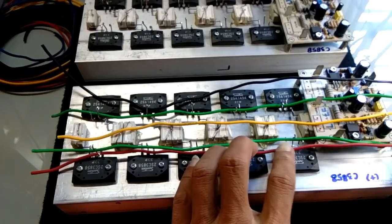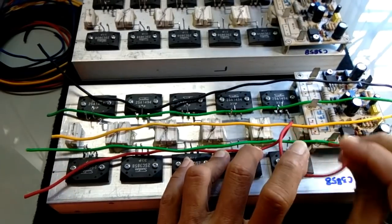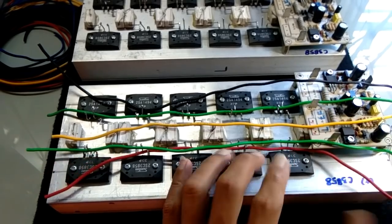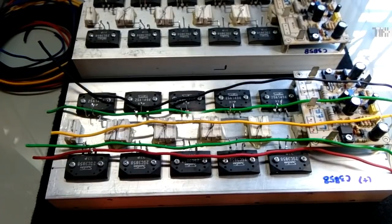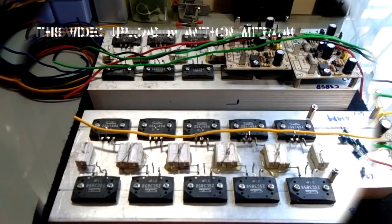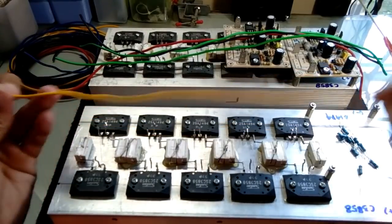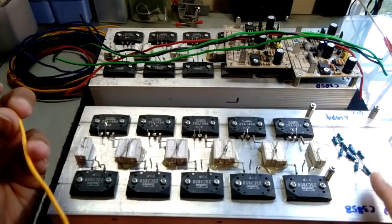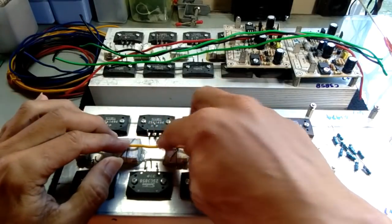Jalur positif ini, basisnya warna merah nanti akan terhubung dengan driver, akan masuk ke sini Mitra Audio. Saya akan memberikan sampling satu jalur dulu. Saya ingatkan, jangan lupa R10 Ohm untuk nanti basis. Saya sampling untuk satu jalur dulu seperti ini Mitra Audio, di posisi dudukannya seperti ini.